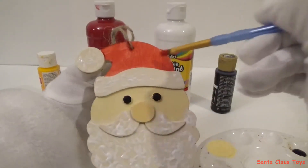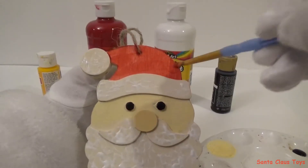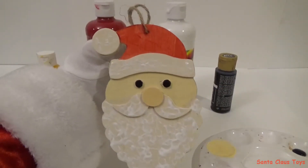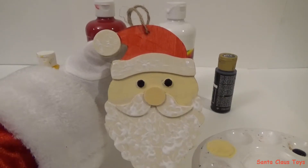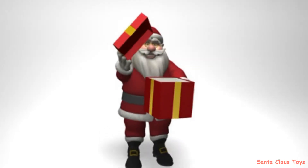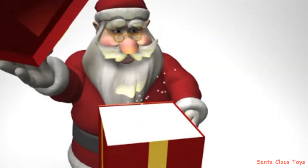I know my elves are busy painting many toys in the toy shop right now. I think I'm done with this ornament — how do you like it? Make sure you leave a like and thanks for watching my videos. Ho ho ho!